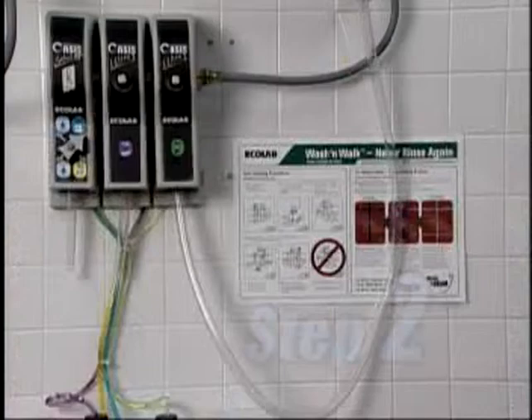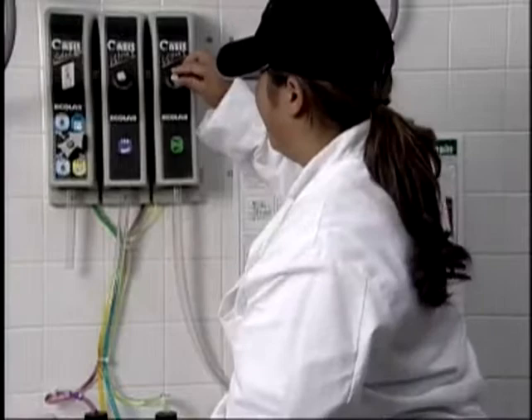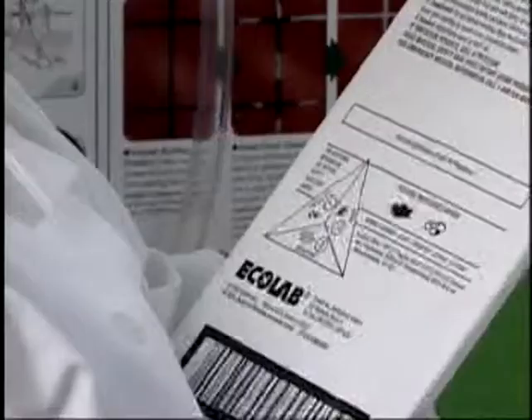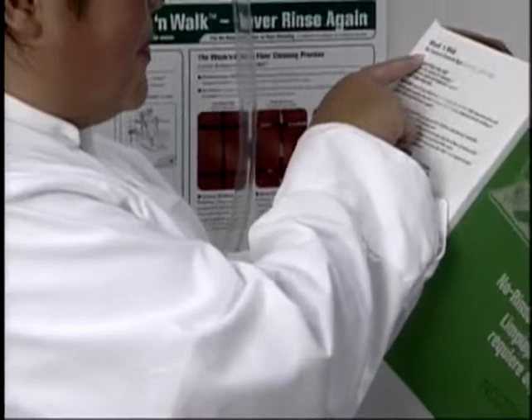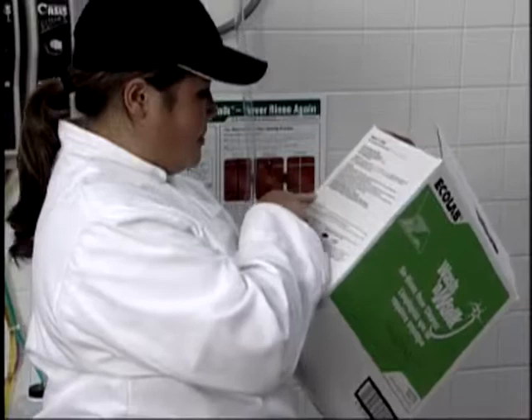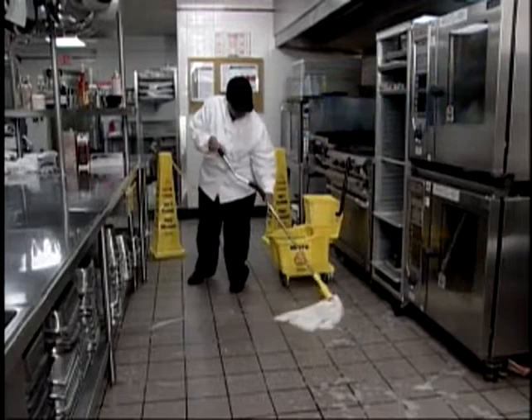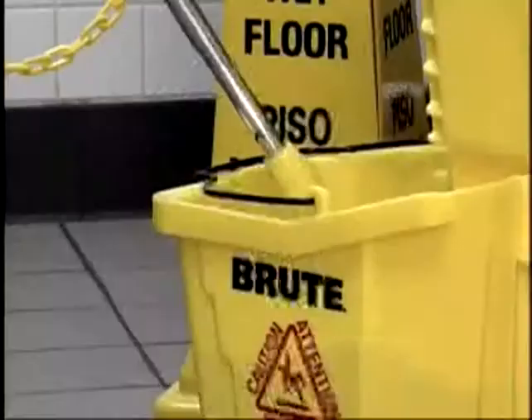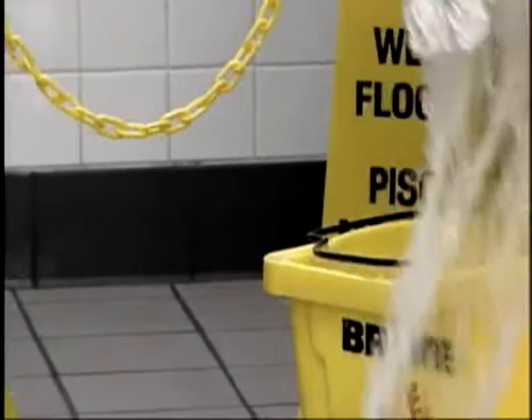Step 3 is to thoroughly apply the Wash and Walk cleaner to the floor with a mop. Don't wring the mop head — apply a generous amount of product, drenching the floor surface. Make sure you apply plenty of product to the entire floor surface in the area in which you are working. If you started on one end of the kitchen and worked your way to the other end, you can return immediately to where you began and start the deck brushing in step 5. If you are only cleaning a very small area, you need to give the solution a few minutes to penetrate any grease and soil. Again, make sure you have any wet floor areas clearly marked with safety cones or chains.